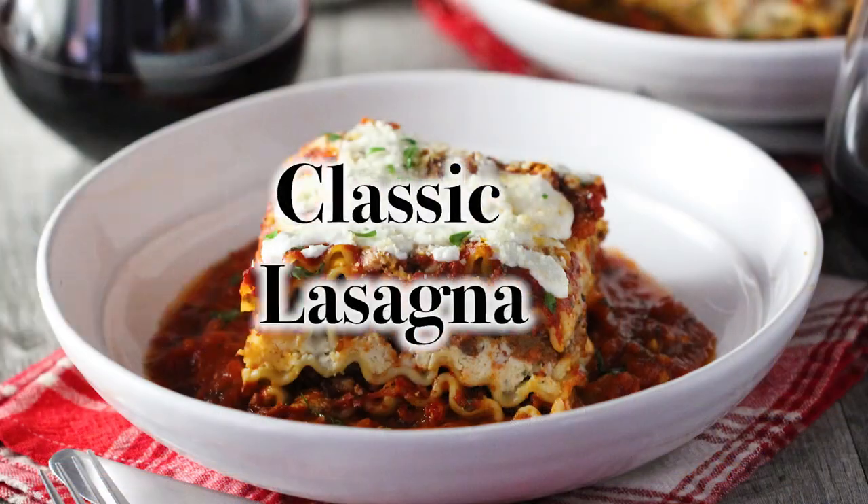Hey everybody! Welcome to How to Feed a Loon. I'm Chris, and I'm Wesley - my main noodle loon. Today we are doing a pasta dish, and it is a staple in our house. It is incredible, I think it's everyone's favorite. Let's tell them what we're doing.